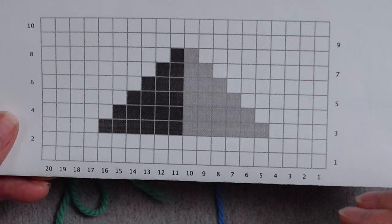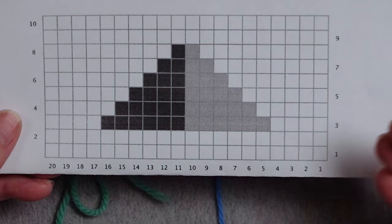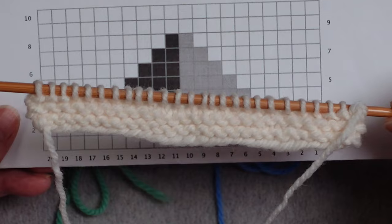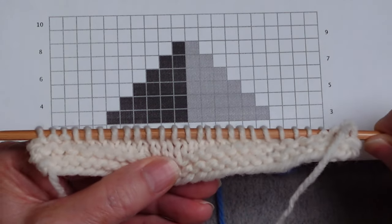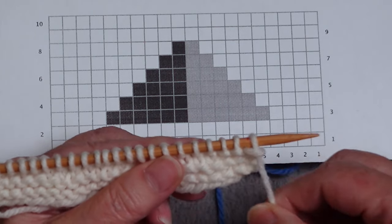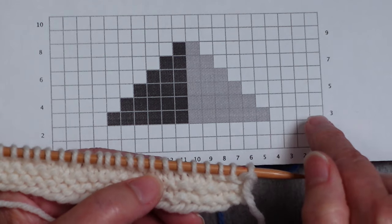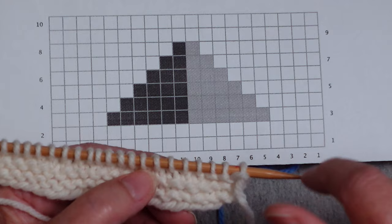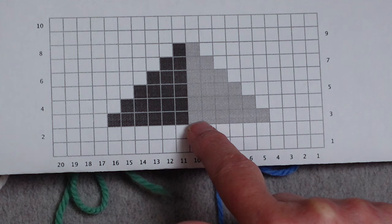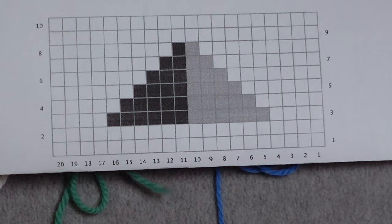When working in intarsia, there's typically a background color that you establish, and then at some point you begin your color work process. I have a swatch here where I start out with garter stitch and have worked across with some stockinette. I'm ready to start a right side row, so I'm going to work my garter stitch border, then work four stitches of white, join the blue and work across six stitches, then switch to green for six stitches, and end with the white.